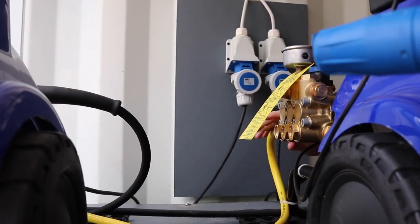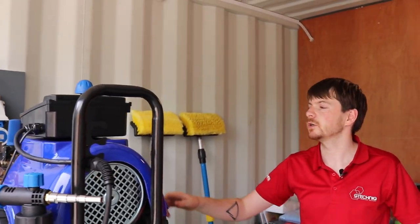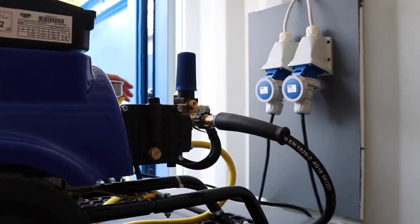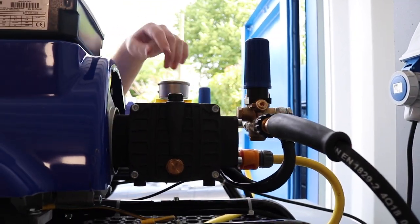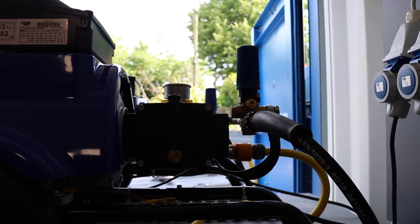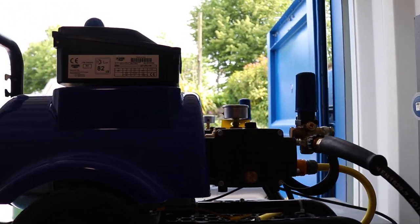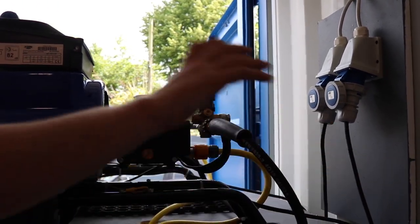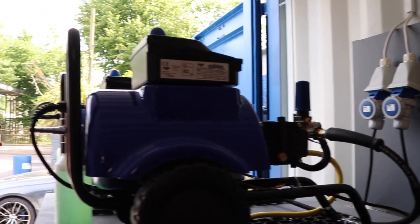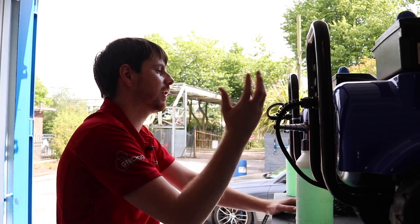We've mounted the 15-metre hoses on both machines. We're not fully finished yet but wanted to get a video done as we were finishing up the install to get it ready for the week ahead. Eventually we plan on running these hoses straight up to the side of the container, mounting them on the wall, and having quick releases halfway down the wall depending on where the wash bays are going.